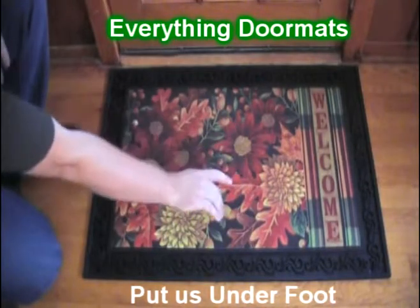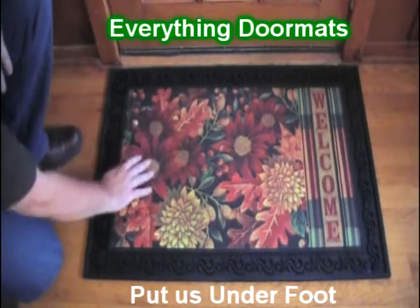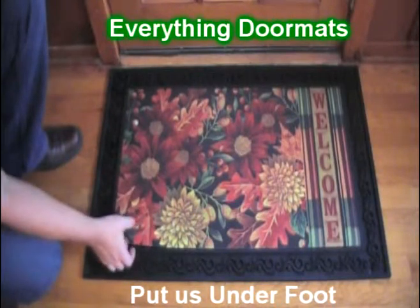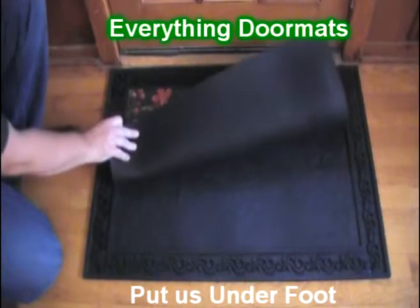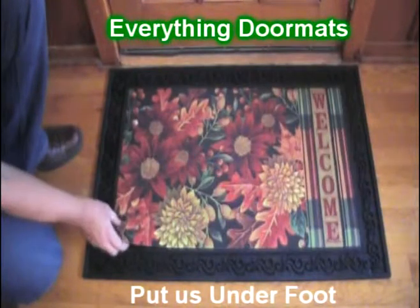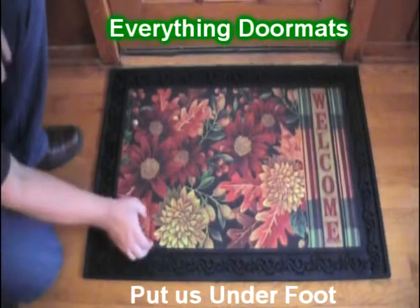Featuring a wonderful 'welcome' across the side and a beautiful flower and leaf design in the middle, this insert doormat is very unique with a recycled rubber back to make it slip resistant and a plush smooth polyester top surface.